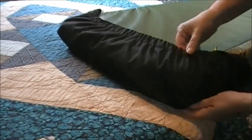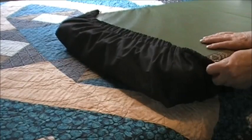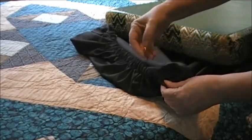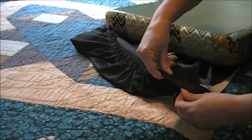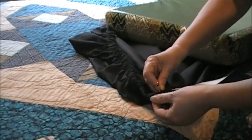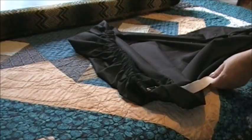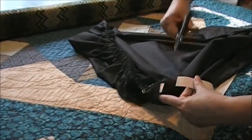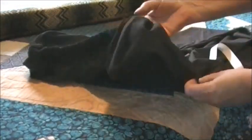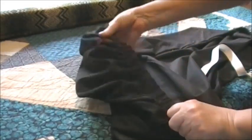That looks pretty good. I might bring just a little bit more elastic on this end — which is why you dry fit it. So I want just a little bit more elastic, not much, right there. Now I know where this is and I can cut it. See that nice gathering — it's all adjustable so you can get a nice fit.